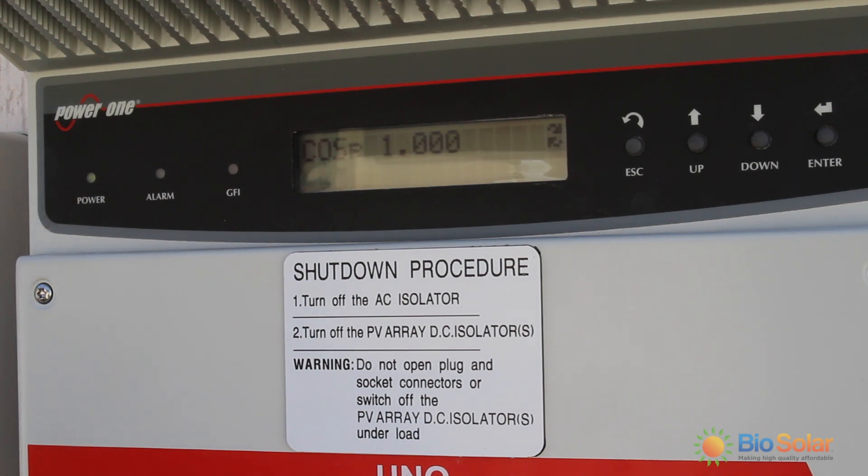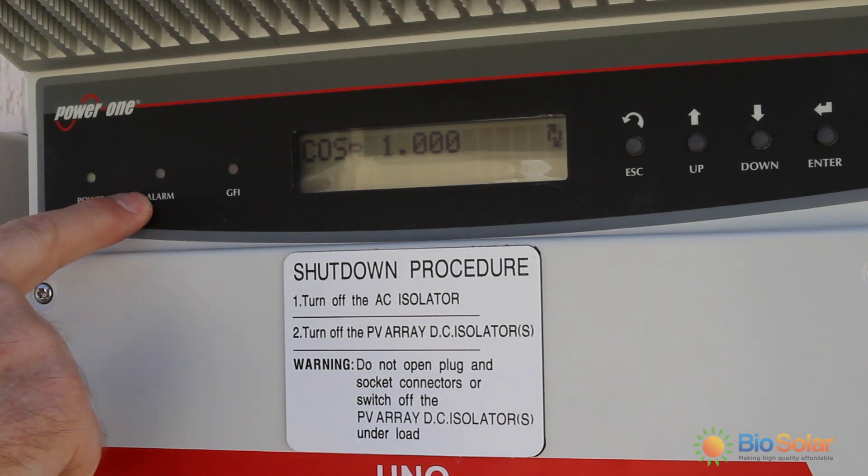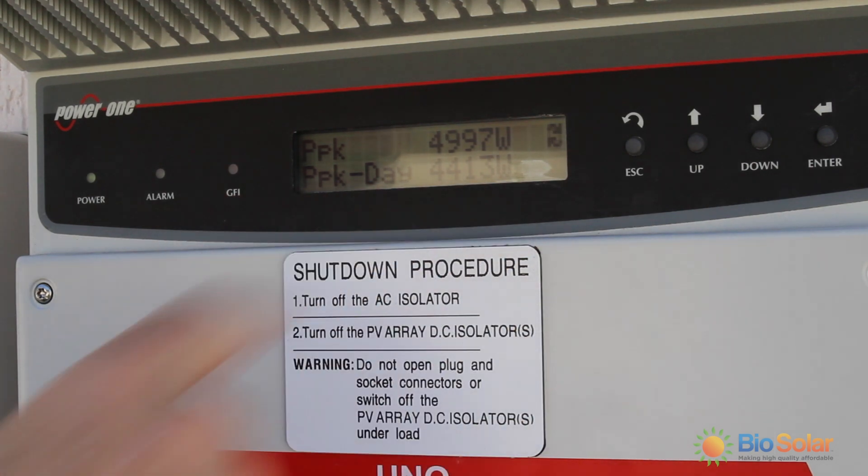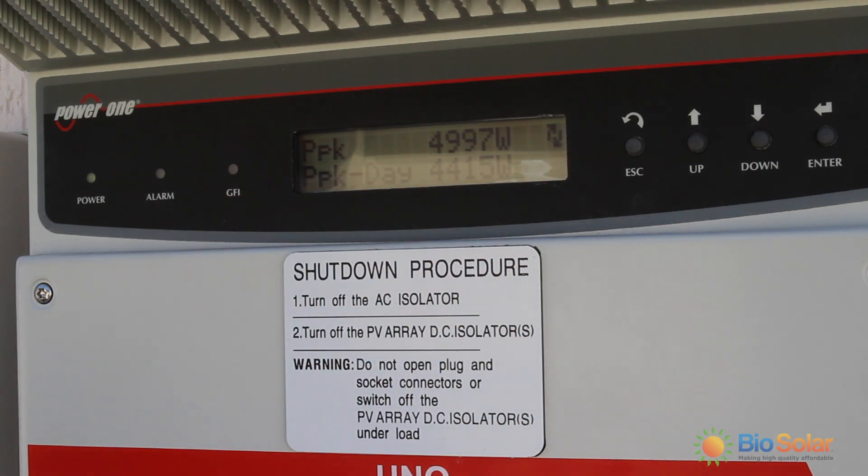If there is a problem the red alarm light will switch on and you will see an error code in the display. If this does occur we recommend switching the system off and rebooting it again. If the error code is still displayed, write down the error code and contact Biasolar.